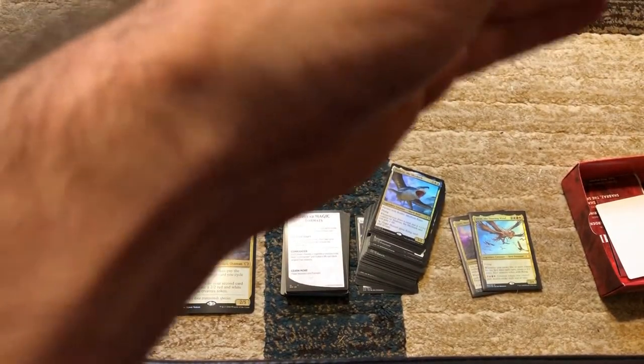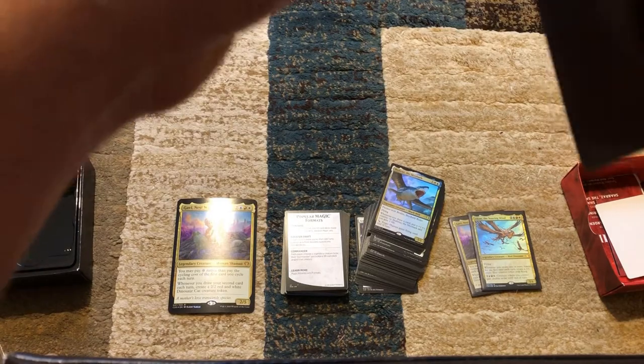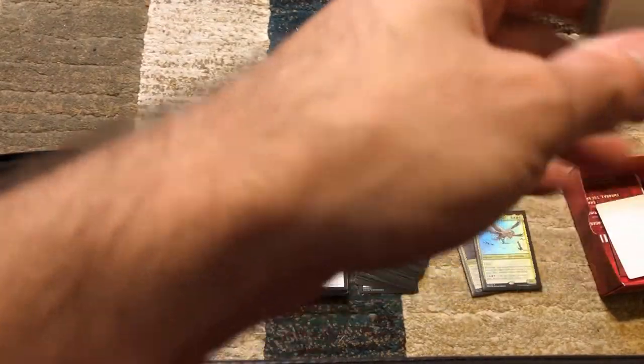I expect this to be a longer video today because it is 100 cards and I want to explain them a little bit. This is my first time seeing them myself so I want to learn about the cards for when I play this deck.